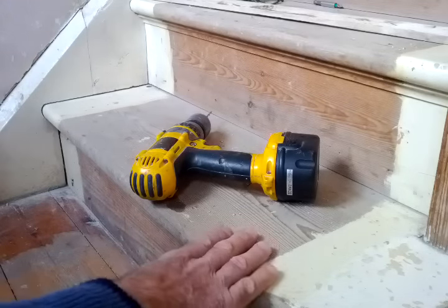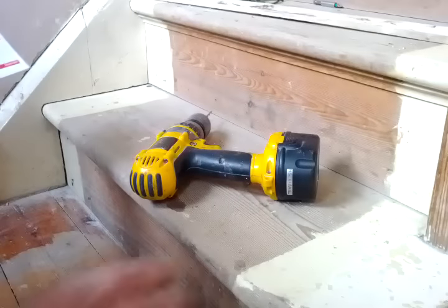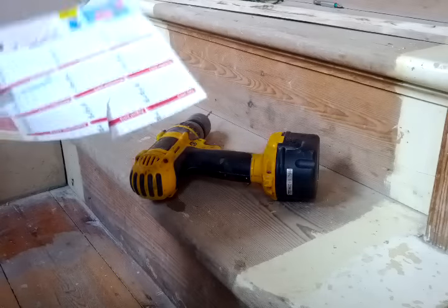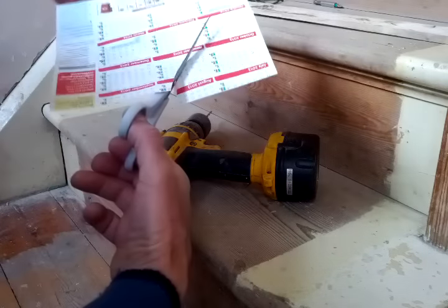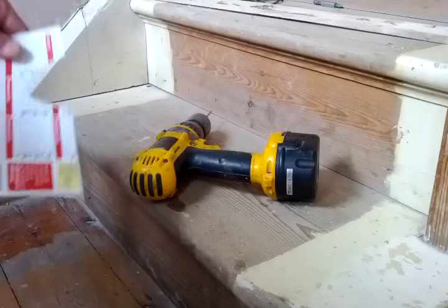If you're doing up an old house and you've got a staircase that's creaking, if you're about to re-carpet it or even paint it, you might want to take the opportunity to screw down the treads really hard so that it stops creaking.